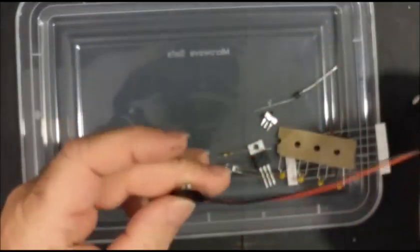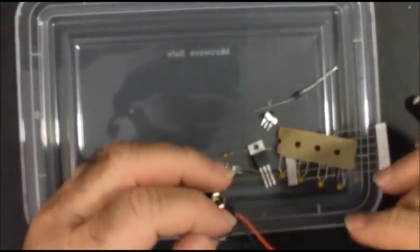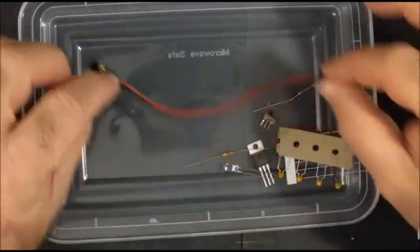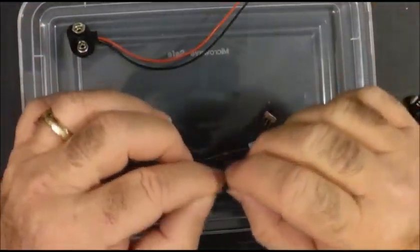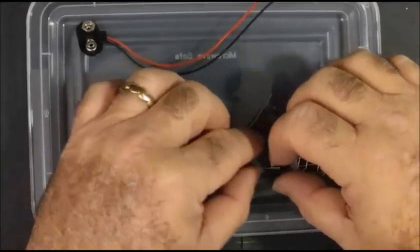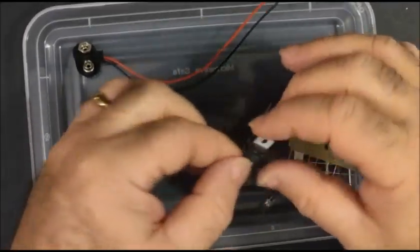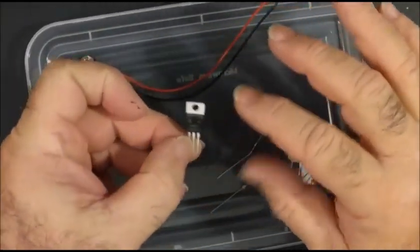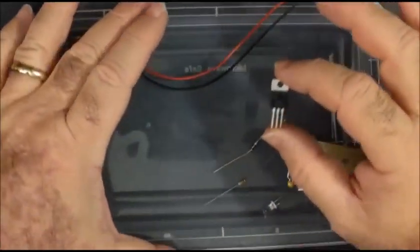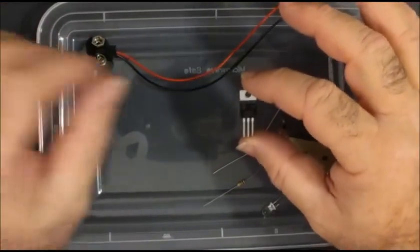Welcome to PowerLogic Labs. We're going to be building the power circuit. You will need the following parts: a 9-volt battery connector and the 78M05 voltage regulator. This converts 9 volts to 5 volts. Your electronics runs on 5 volts.